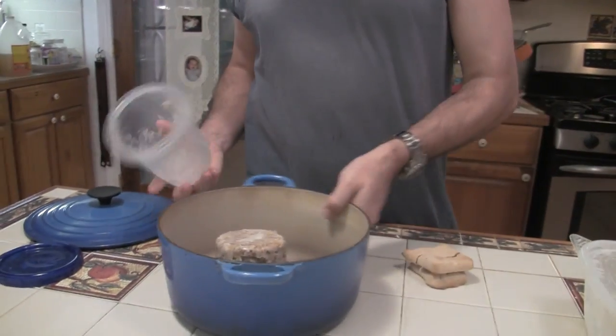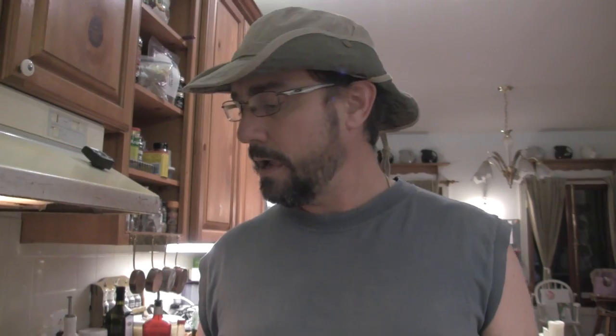First thing we're going to do is put this in the pot and melt it on the fire, then add some broth to it and boil these in it. Then we'll thicken it at the end with some flour and cornstarch and season it up, maybe some black pepper. If I go ahead and thicken the gravy with the flour and cornstarch before I boil it, I'm afraid it will stick and burn on the bottom. So we're going to cook it first and then thicken it later.